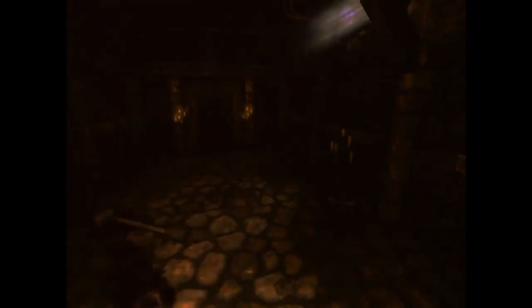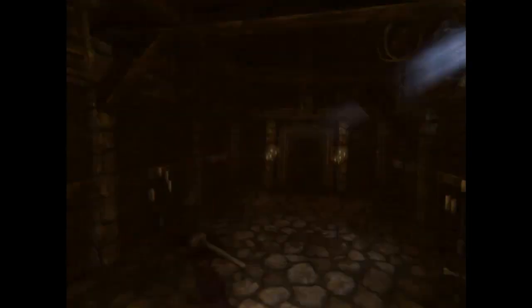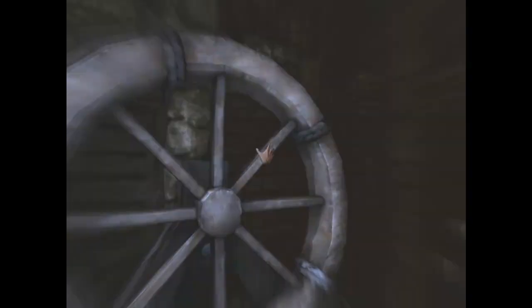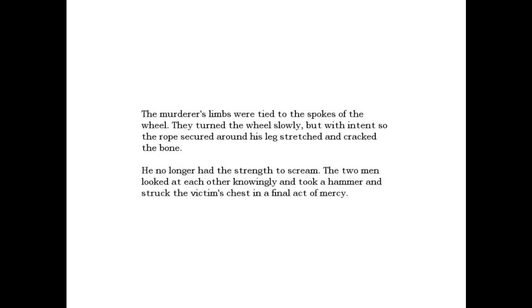So the door is open for a second there. Now the reading: The murderer's limbs were tied to the spokes of the wheel. They turned the wheel slowly, but with intent, so the rope secured around his leg stretched and cracked the bone. He no longer had the strength to scream. The two men looked at each other knowingly, and took a hammer, and struck the victim's chest in a final act of mercy.